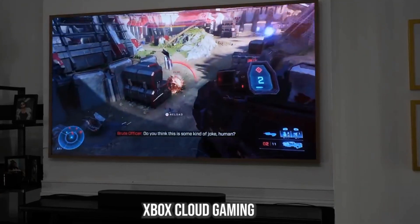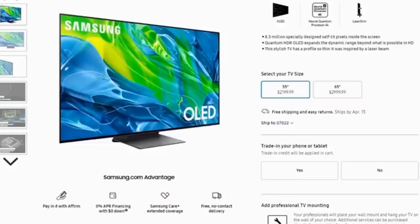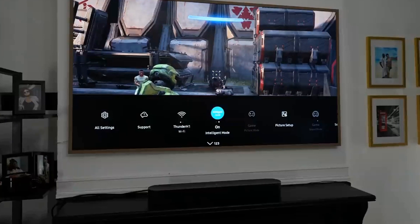The picture quality overall is pretty good. Some of you might ask how it compares to the Samsung S95B — that's a different category and Samsung's best TV, and it really shows. The Frame TV is a very solid TV that you'll enjoy watching. You've got picture modes like Filmmaker Mode and a Gaming Mode that switches automatically when gaming. There's also an Intelligent Mode that detects what you're watching and switches modes automatically. In terms of audio, it's decent.